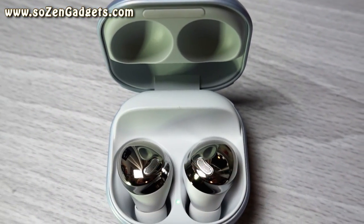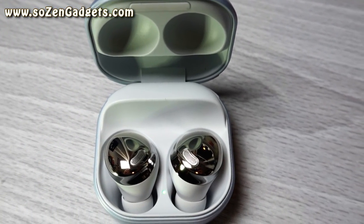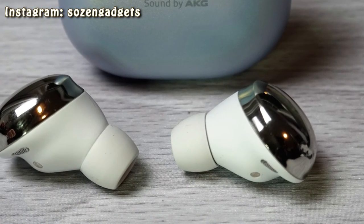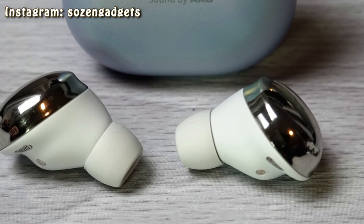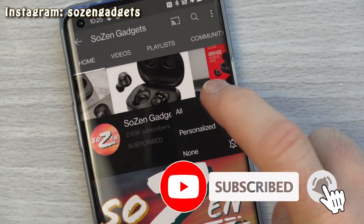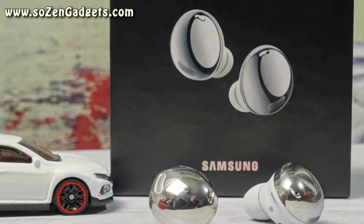The Galaxy Buds Plus were one of the first true wireless earbuds I ever owned. I wasn't really satisfied with them about a year ago because they cost like $150 and I wasn't getting the bass that I really wanted. So I went out, bought a few other pairs of less expensive true wireless earbuds, and I ended up starting this channel about inexpensive true wireless earbuds on my quest to find the perfect pair. Now here I am today — I just bought the $200 Galaxy Buds Pro, the most expensive pair of true wireless earbuds I've bought since starting my channel.